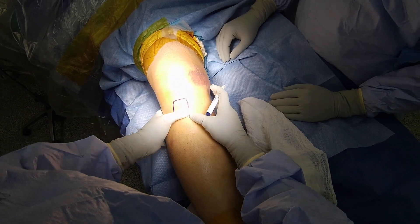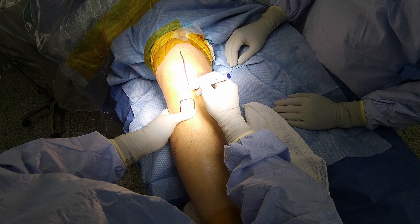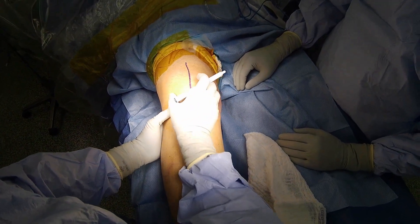He tore his patellar tendon during a fall while bowling. The patient has been prepped with the right patella upwards, given tranexamic acid and antibiotics. A tourniquet was used under the drapes for this case.